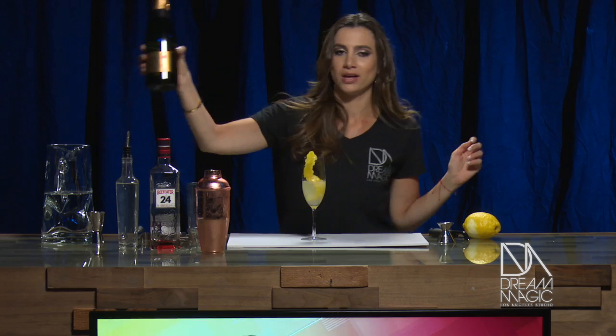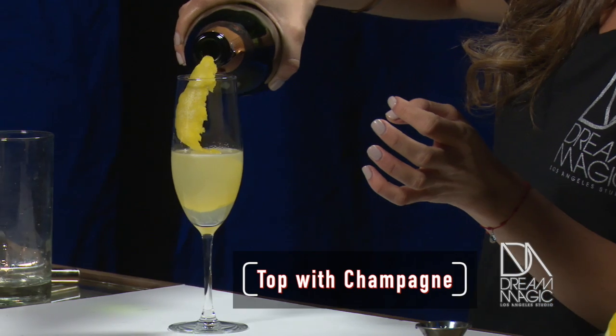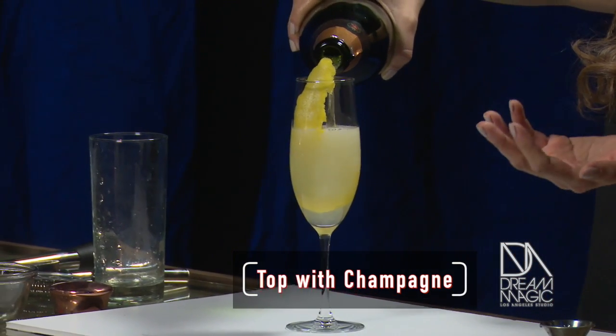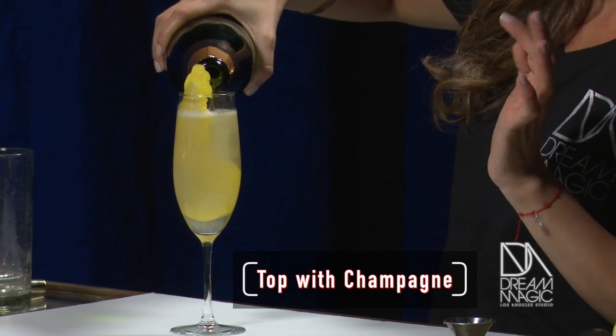And we're gonna top it off with champagne for the perfect brunch drink. I know mimosas are trending right now, but this is the perfect alternative, especially if you like a little bit more of a kick. Or if you like being hit by a French 75 millimeter — I don't blame you, it's fine.